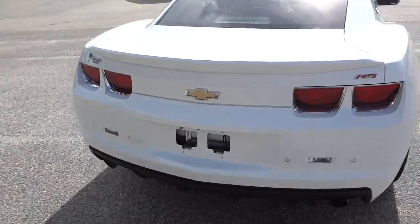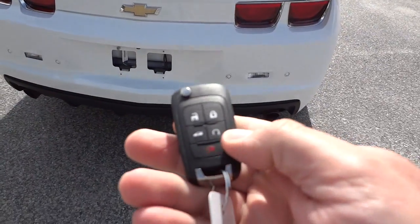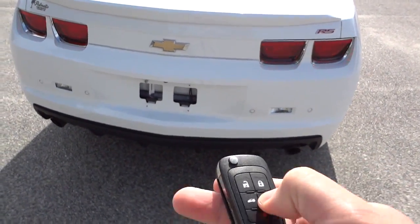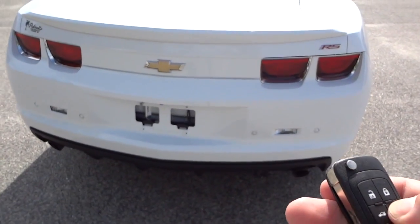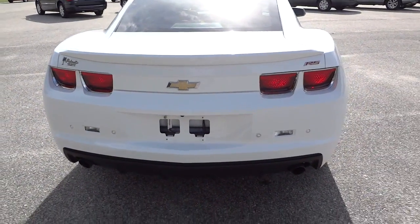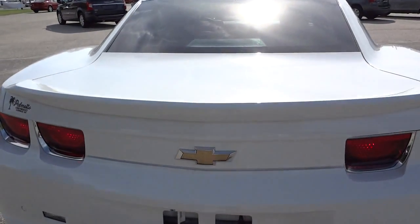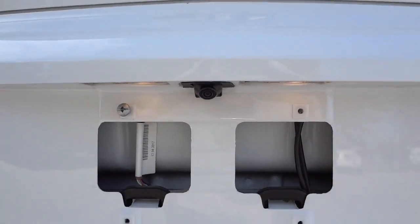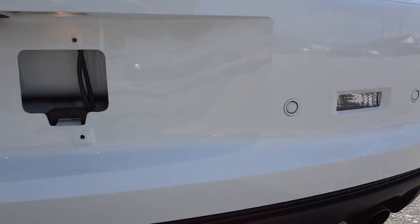It does have remote start, so I'm going to go ahead and start it up. You just have to lock the doors and then hold this button here. It also has a backup camera — there's the lens for the backup camera — and it has backup sensors too.